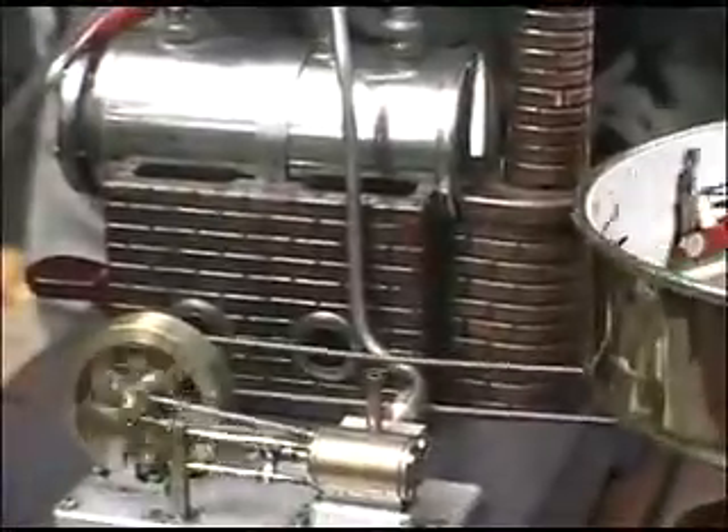So there you have it. Steam powered praxinoscope.